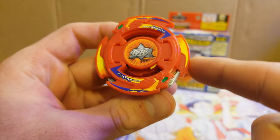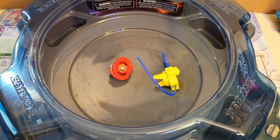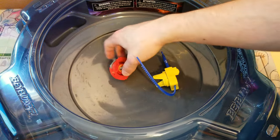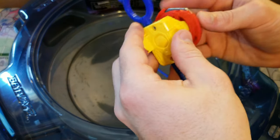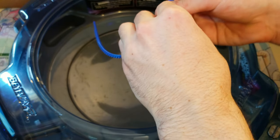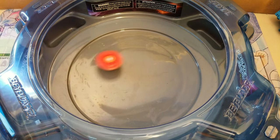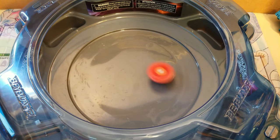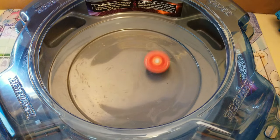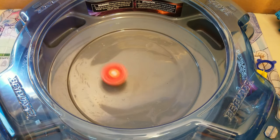That'll do it for the overview, so we'll head on over to the stadium and see what it can do in there. Now we're in the stadium and I'll be doing a test spin with the included launcher. Three, two, one — let it rip! As you can see it's got a pretty decent flower pattern going, it's pretty wide.